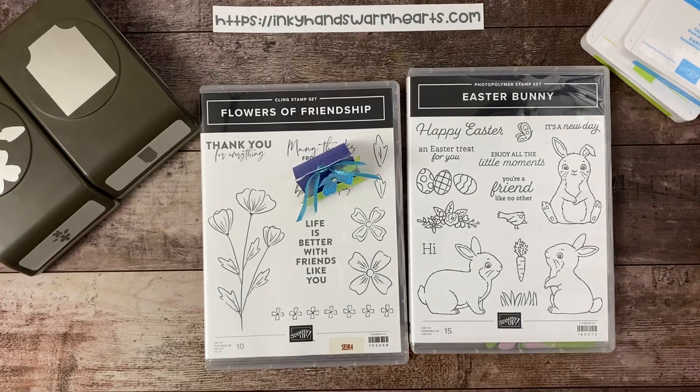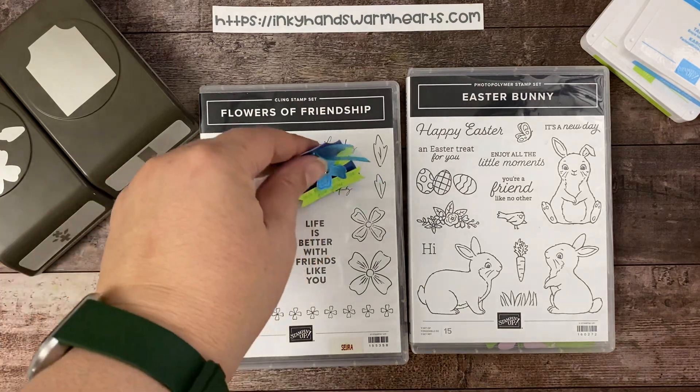Hey everybody, it's Kelly with Inky Hands Remarks. How are you guys? So happy to be here with you. I am here today to show you how to make another really cool treat. It is Tiny Easter Treats Week, which means lots of tiny treats that are great for people that you want to just give something small to — you just want to say thank you — and you need them to be quick and easy so you can pump out a bunch of them.